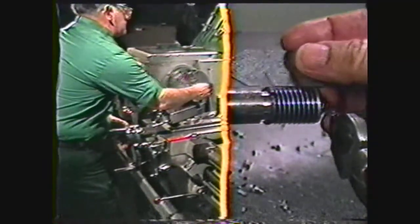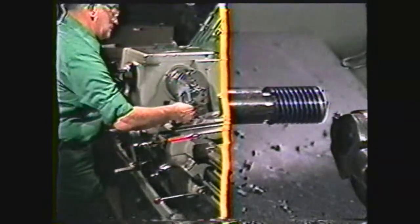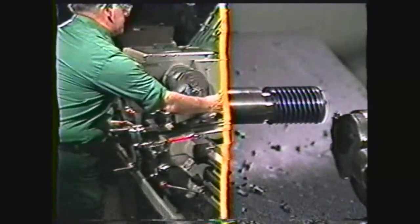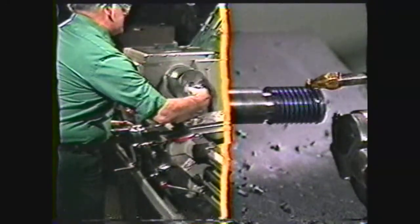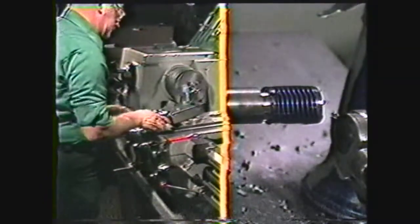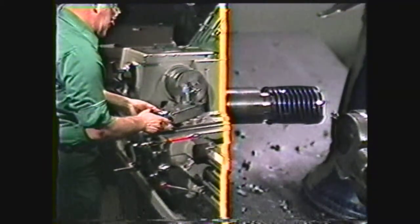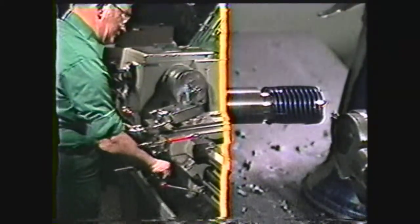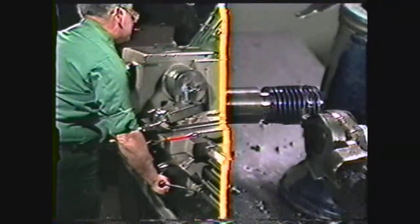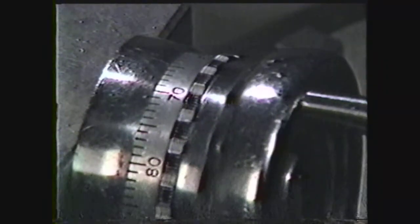Shut off the machine and check the number of threads with a center gauge or a scale. If the number of threads per inch is correct, proceed with cutting. If not, reset the quick change gearbox. Now feed the compound in another five thousandths and, lubricating the work, rough cut the thread. Take cuts of three to five thousandths until you have reached a reading of approximately sixty-five thousandths on the compound rest dial.